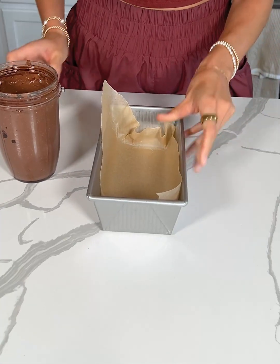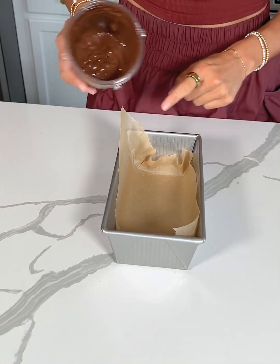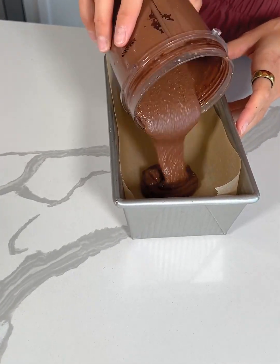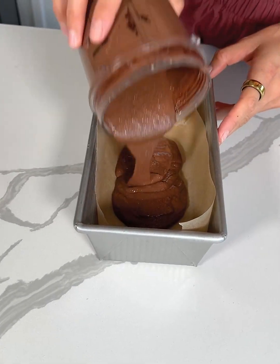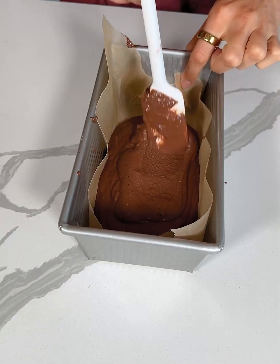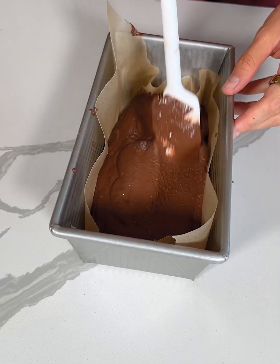I'm making a half batch, so we are just using a loaf pan that I lined with parchment paper. If you wanted to make a full batch, you can just double the recipe and use a regular brownie pan. So we're going to transfer the batter into our loaf pan and gently spread it so that it's evenly distributed throughout the dish.